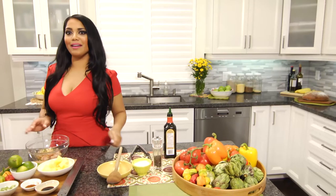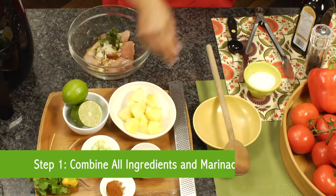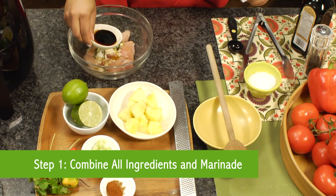I am known for my love of spice, but my daughter could do without. My lime jerk chicken skewers is a happy medium that is always a hit around this house.